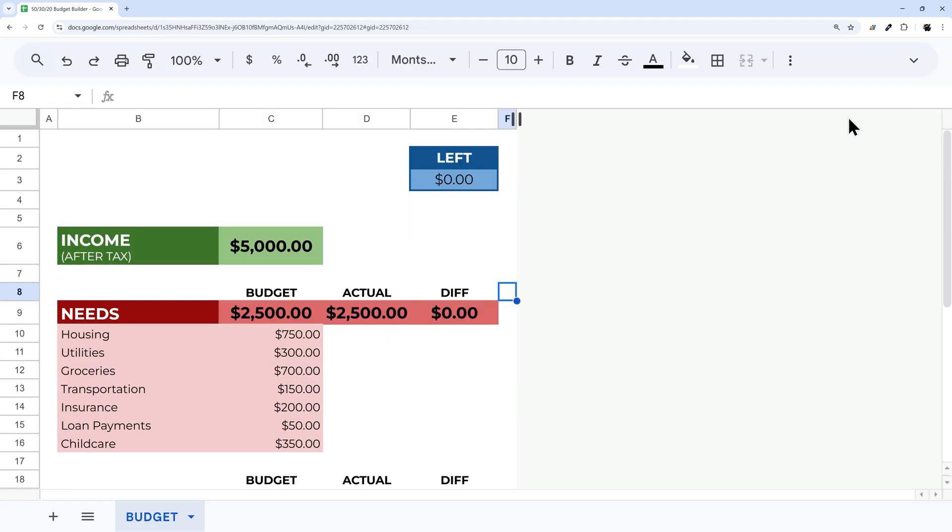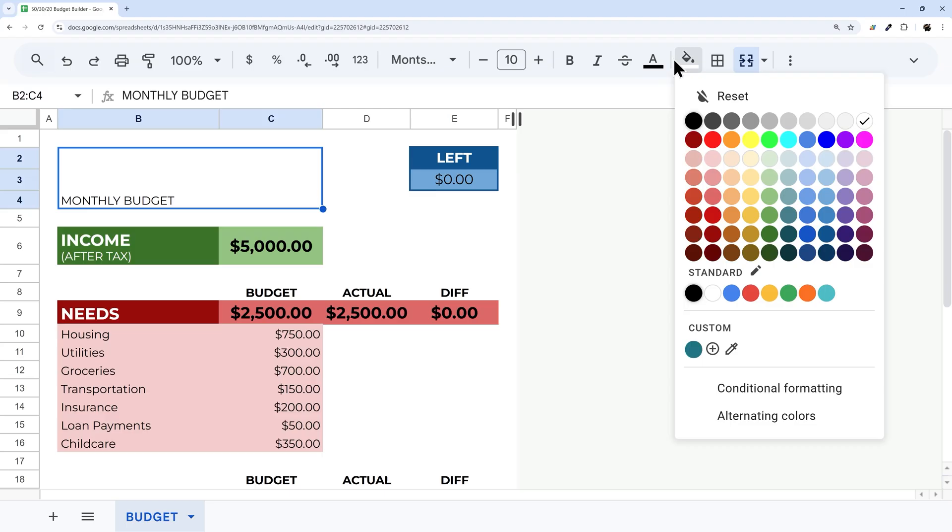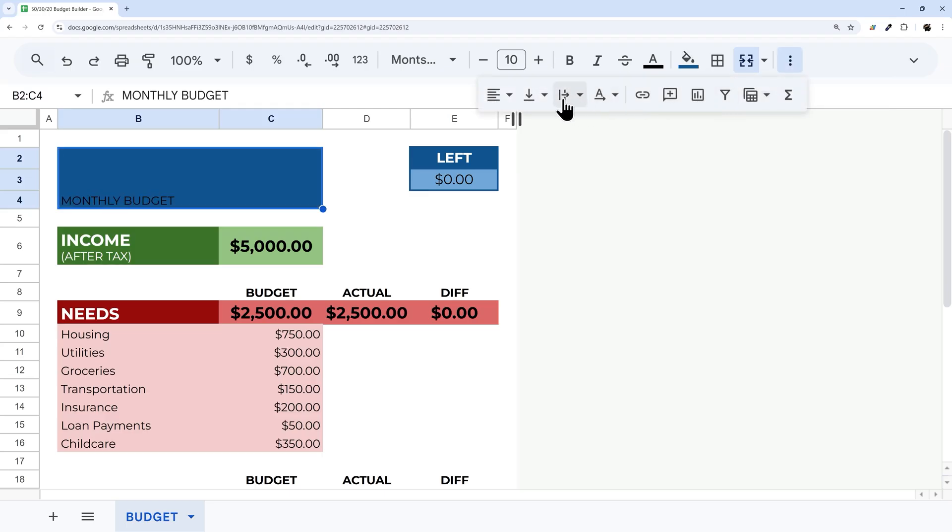I'll hide the menus for a bit more room and add a title over here — 'Monthly Budget' — centered, white, bold, and a larger font size.